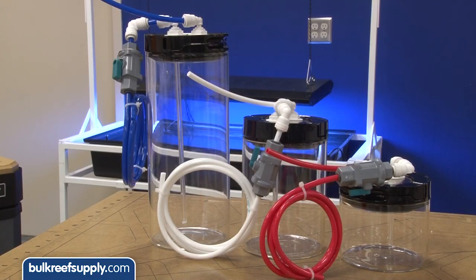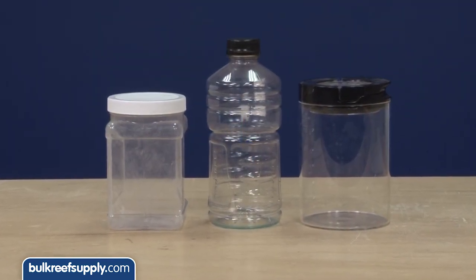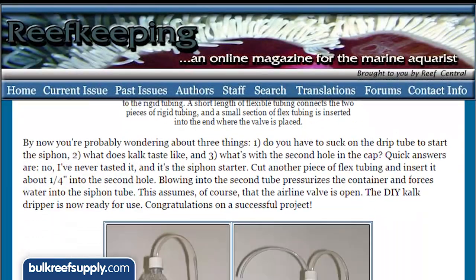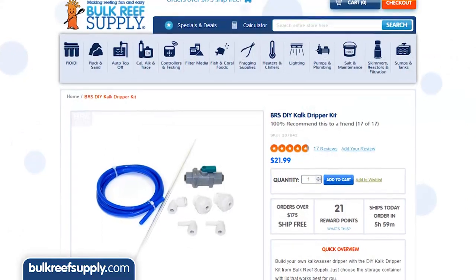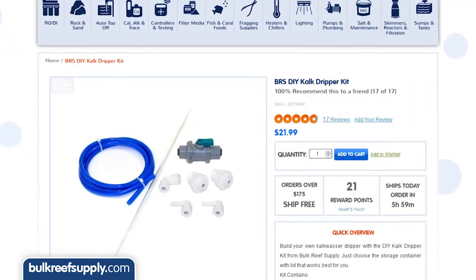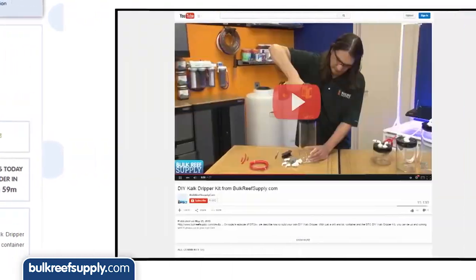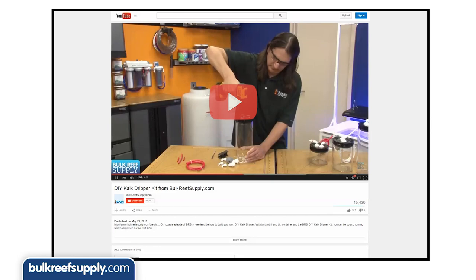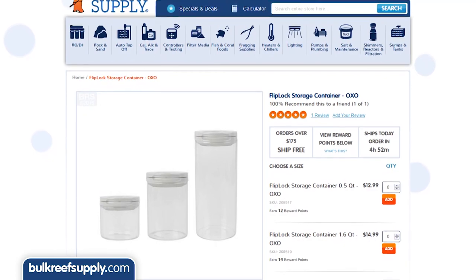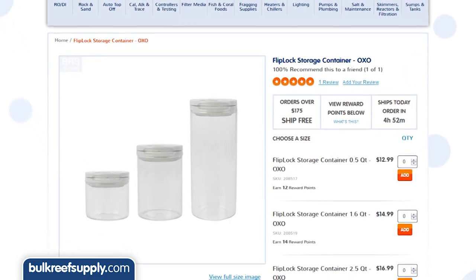Next we are going to explain the simple drippers. You can build one out of basically any container and really only need some tubing and a valve of some sort. Reefkeeping Magazine has some instructions for one of the simplest versions out there. For those who prefer a kit, we have a kit that has almost everything you need to create a slightly more polished version other than the container itself. We also have a quick video that shows you exactly how to assemble one. The glass container we use in the video is called an OXO flip-lock, but you could use basically any reef-safe container.